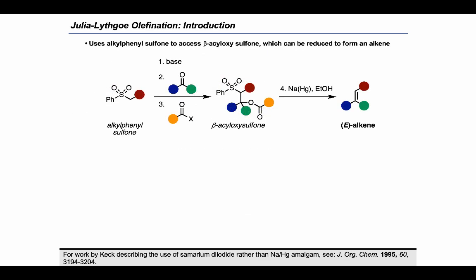As an overview, the Julia-Lythgoe olefination works by starting with an alkylphenyl sulfone, which can be deprotonated to give a nucleophile that can attack a carbonyl. Subsequent acylation arrives at a beta-acyloxysulfone, which can be treated with a single electron reductant, sodium amalgam, to provide normally E alkenes, although that is a somewhat substrate-dependent stereochemical outcome.